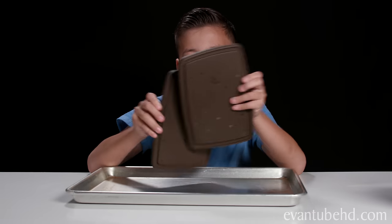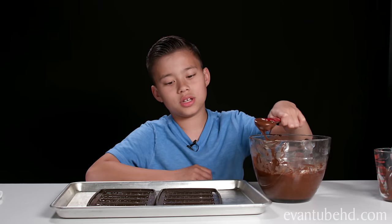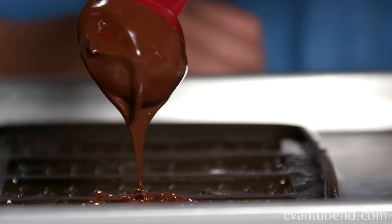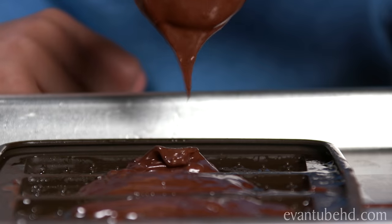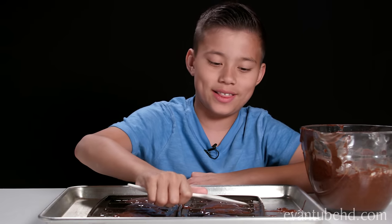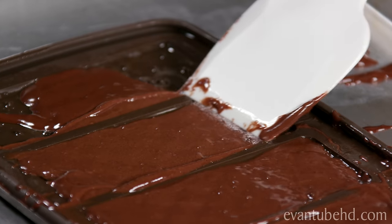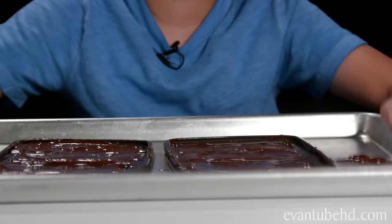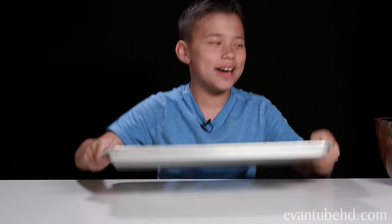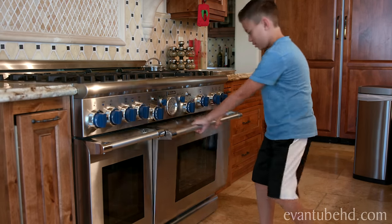Next, we need to take our brownie molds and put them onto a cookie sheet. Lightly spray the mold so they don't stick. Then we put one tablespoon of batter into each mold. We need to take our spatula and spread it out like this. Warning: this part can get a little messy. Now we just lightly tap it to get the air bubbles out. Time to stick this in the oven — preheat to 375 degrees and bake for 10 minutes.